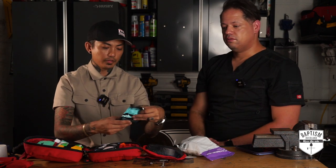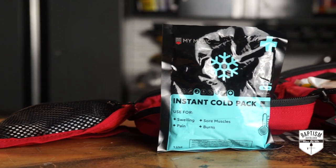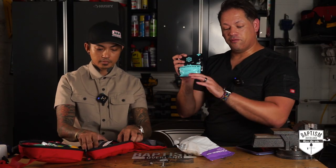Next we've got an instant cold pack. That's actually what you'd use before going into the sprain and fracture kit — you want to apply some cold compress to an injury. When it's cold, it acts as an anesthetizing agent and causes vasoconstriction, which restricts your blood vessels, decreases bleeding, and decreases pain.